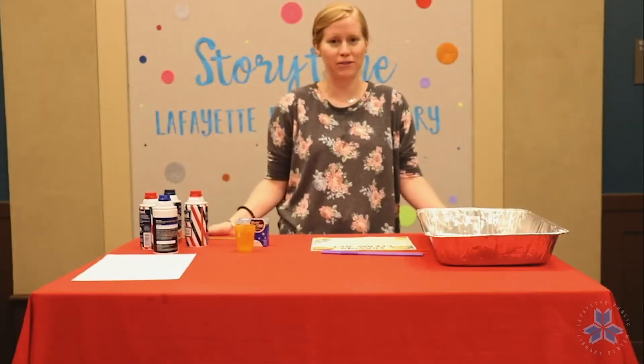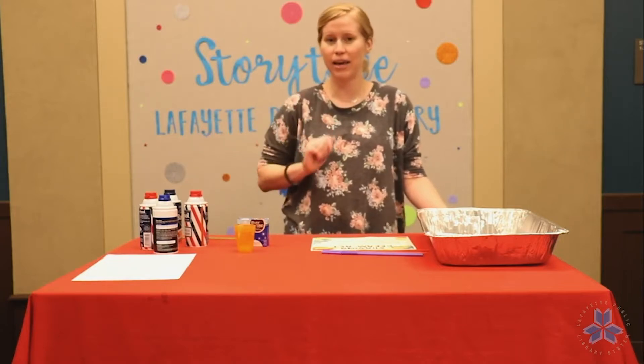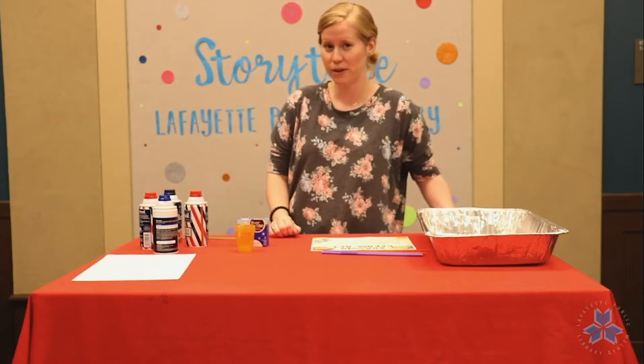Hi friends! Welcome to Craft Challenge Thursday. I'm Miss Anna and we're here at the Main Library and today we're going to be painting with shaving cream.